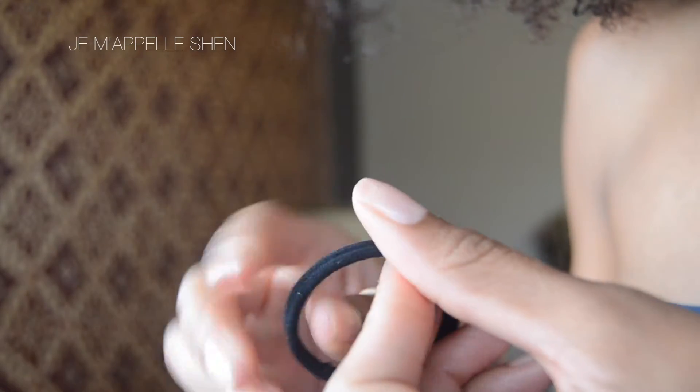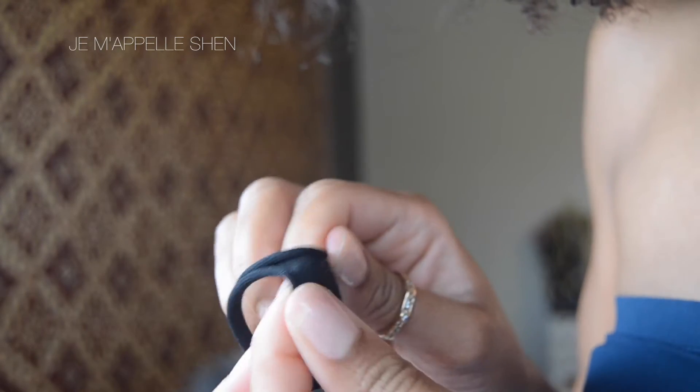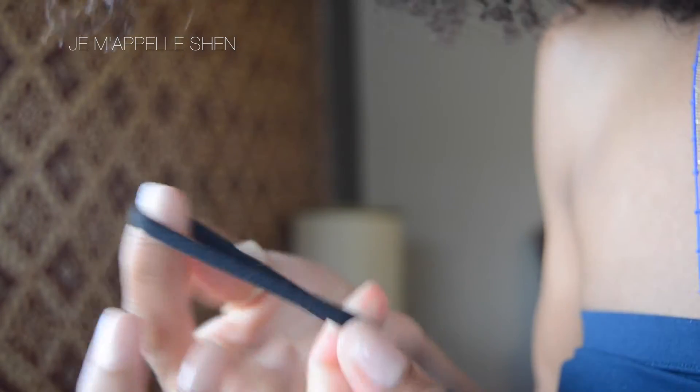My first hair hack or hair tool that I absolutely can't live without are these hair ties. They're by Scoochie — I think that's how you say it. But they're these types. They're absolutely seamless. There's no metal, no glue seam, nothing. This is like a fabric tube and it's absolutely seamless.